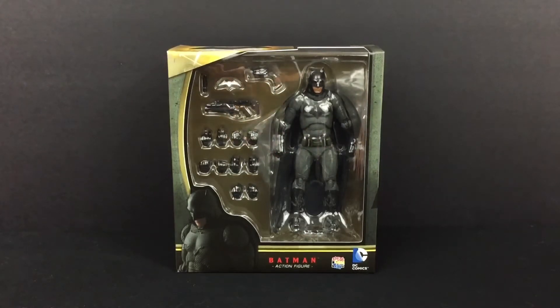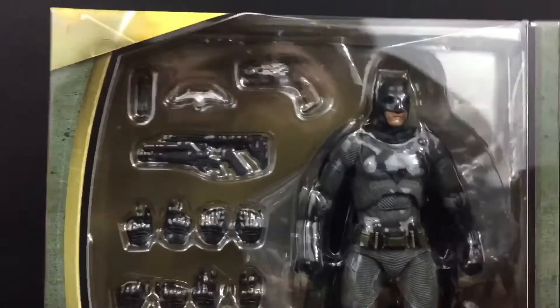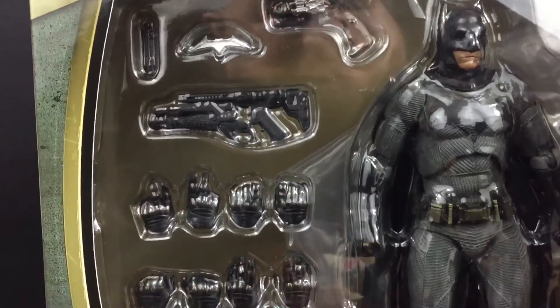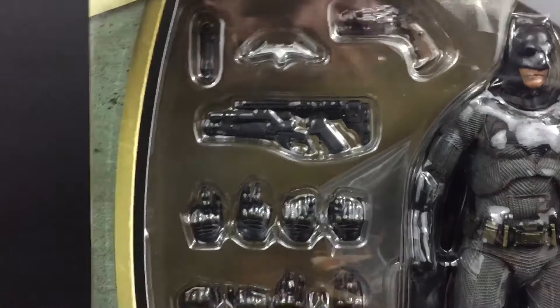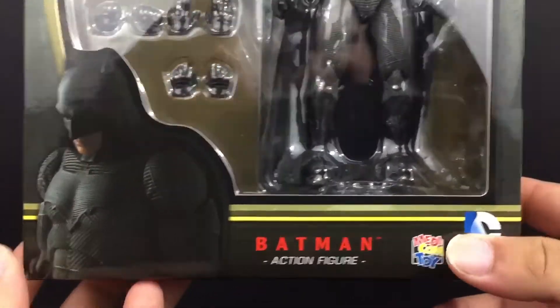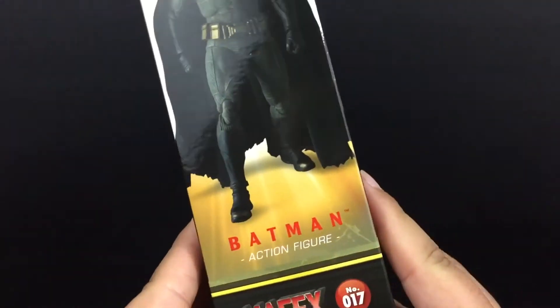I had to work with this in the meantime, but let's go ahead and check out the packaging. Here we have the standard Mafex open packaging. You have Batman with a whole bunch of interchangeable hands and four accessories. Cool little picture of Batman at the bottom. Metacom Toys. On the side you have a cool picture of Batman posed up.